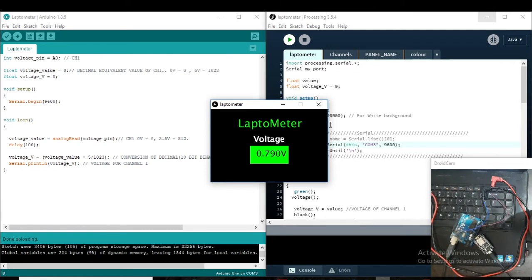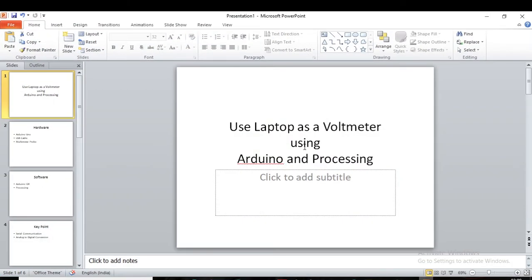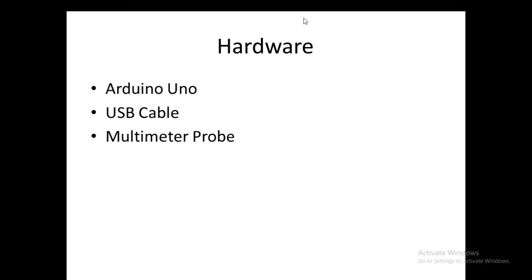So here we are going to discuss how we can use our laptop as a voltmeter. For hardware, we will use an Arduino Uno, a USB cable for programming and serial communication, and a multimeter probe to measure the voltage. For software, we will use Arduino IDE and Processing software — Arduino IDE for programming the Arduino Uno, and Processing to visualize the data.